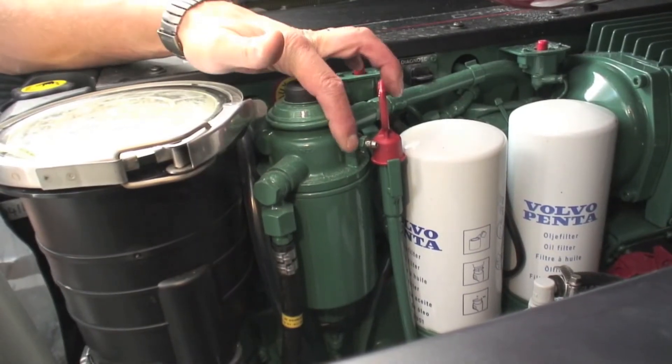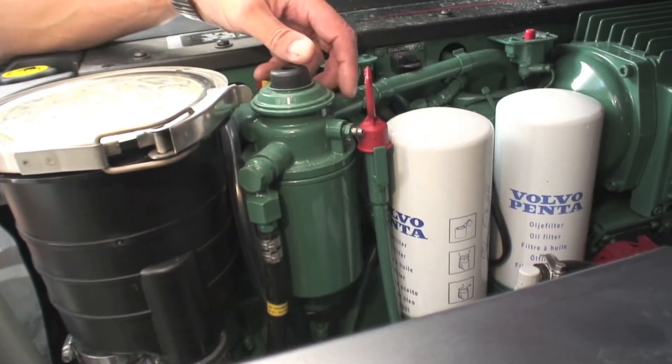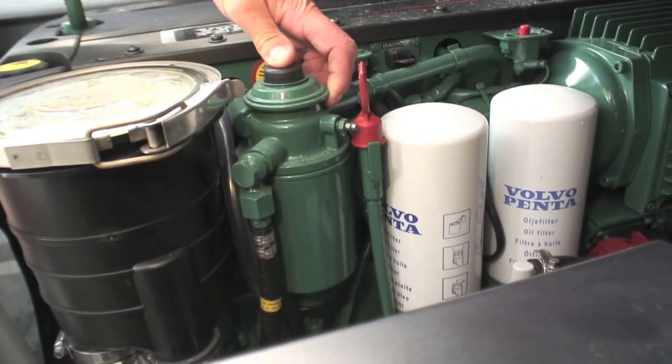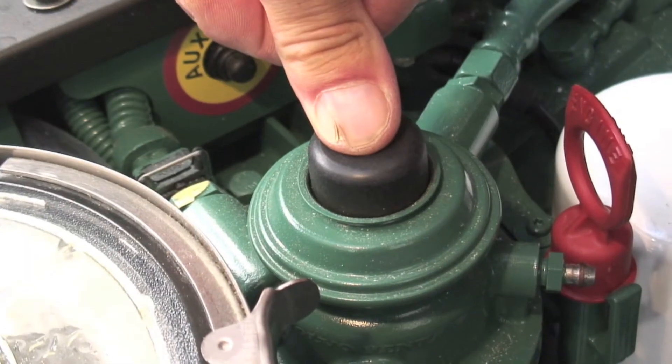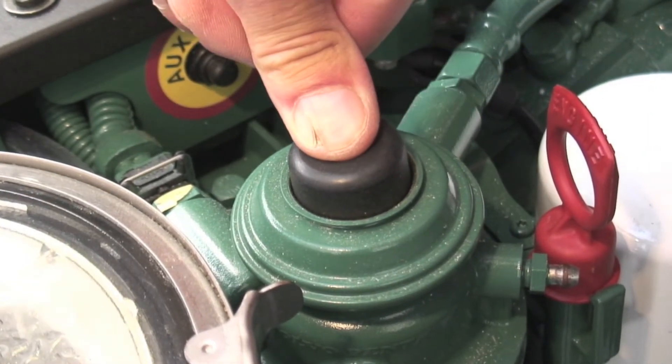After the coarse filter we have the fine filter, which is also our bleed point, and this is our lift pump. On this engine you press a few times and when it's ridiculously hard that's the fuel pressured ready for the system to run.